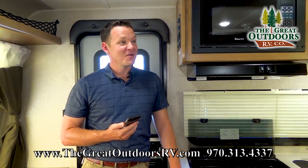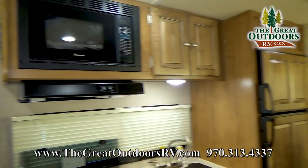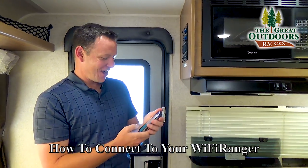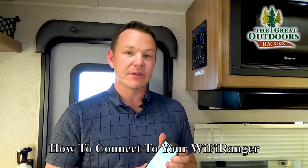Hey Colleen, hey Tara — anybody know any good internet-friendly jokes? All right, we're still waiting for this to connect, might be another minute or two.